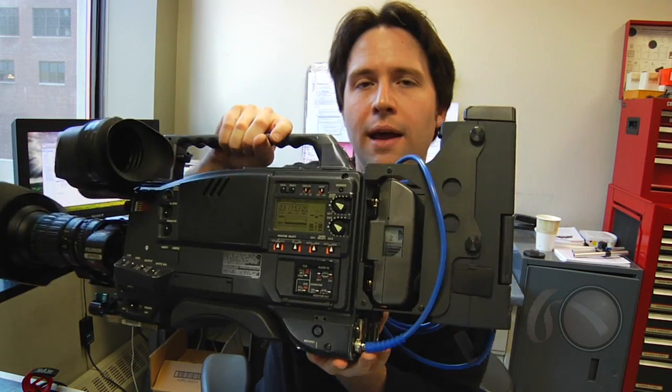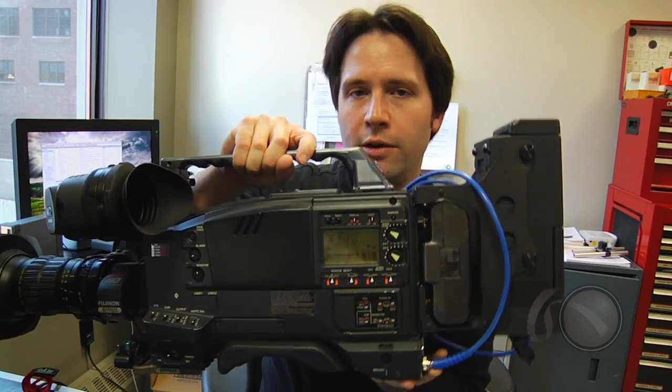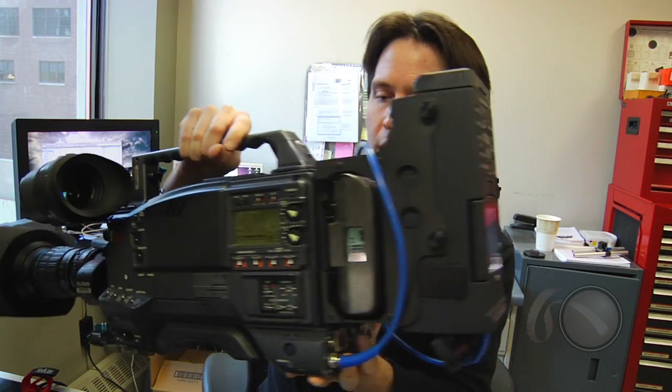A little odd, but it actually adds a lot of functionality to your VariCam or to an HDX900, for example, that you probably wouldn't get otherwise. So let's go over all the benefits of this combination.